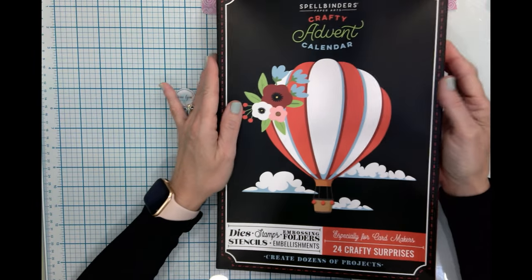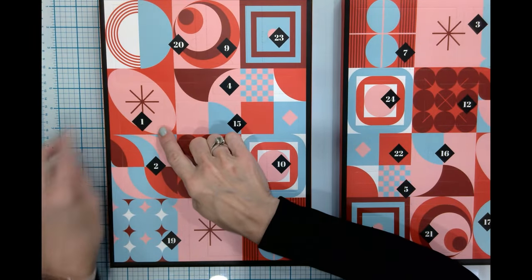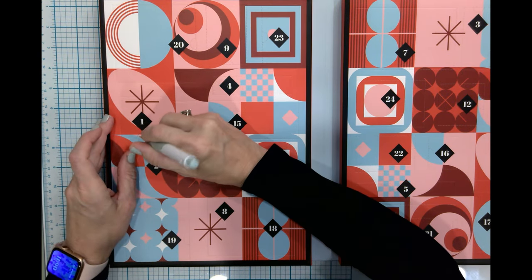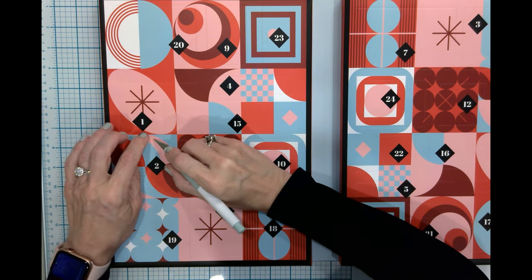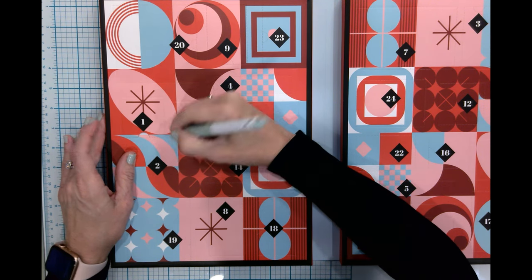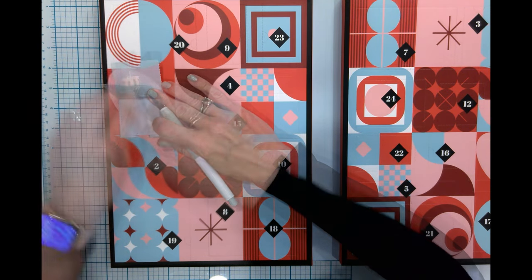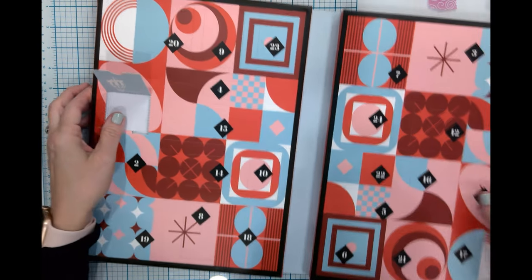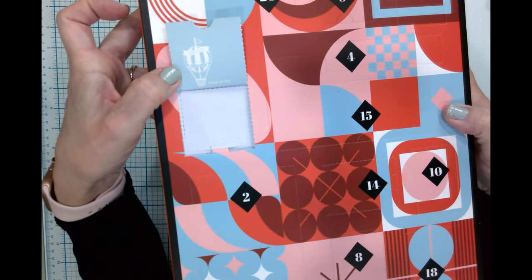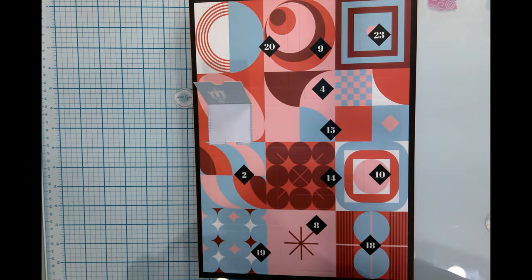We are going to start with day number one. I like to use my little craft knife to kind of help work out some of these — you don't have to use them, but I just find it helps to get it started. This one turns this way, and you can see where it's set — it has a little balloon that says 'hello.'